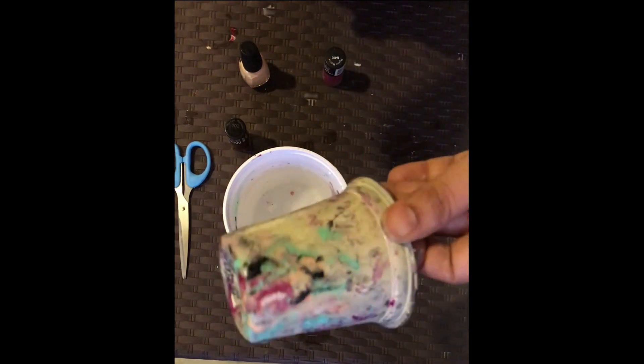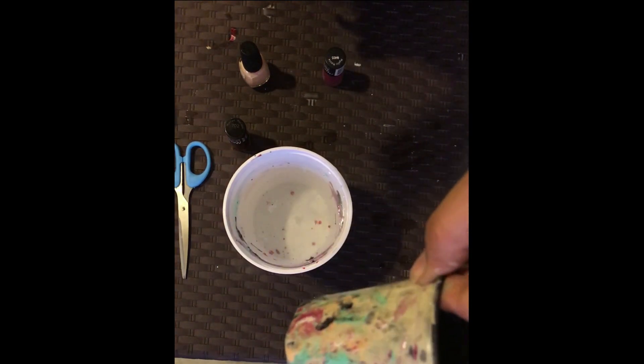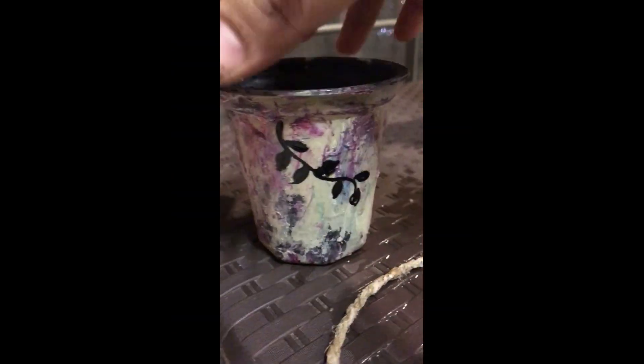Here our marble finish planter is ready, and you can add more design with acrylic color on top of this layer after it dries.